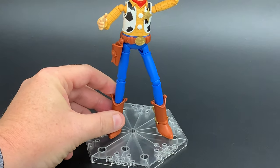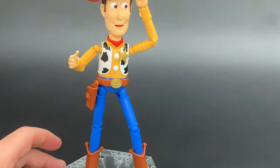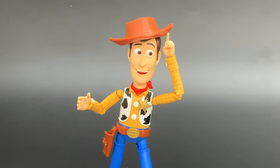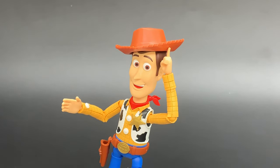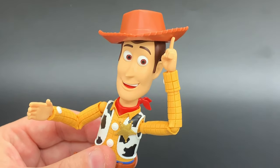He also comes with a base — there's just a simple peg that goes in the heel of one of his boots to hold him up. These bases connect to each other, and it comes with a little piece to snap them together. There's one more figure from the new Toy Story series that you're going to want to connect the base to. Dave is going to have a complete look at the exciting new Buzz Lightyear kit in our next episode, so don't miss that. In the meantime, I'm going to go riding off into the sunset and getting the snake out of this guy's boot. Love you, Woody.